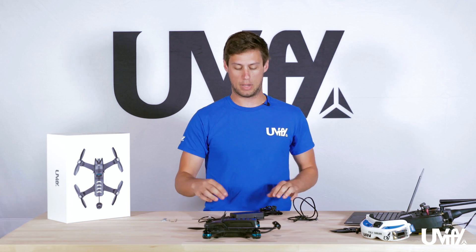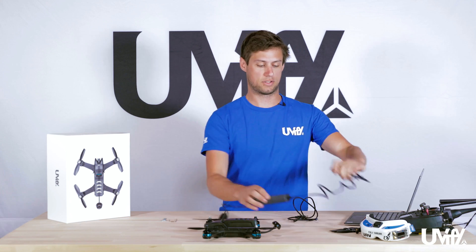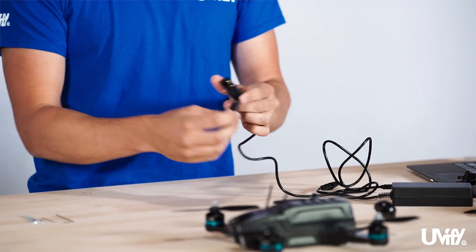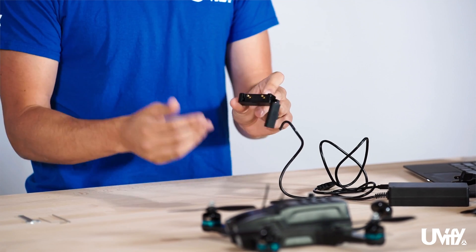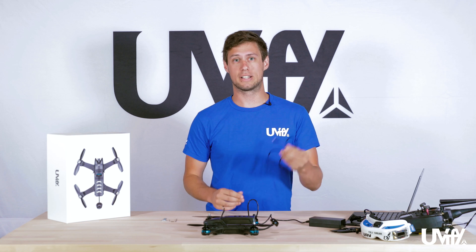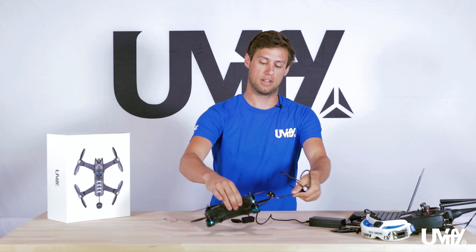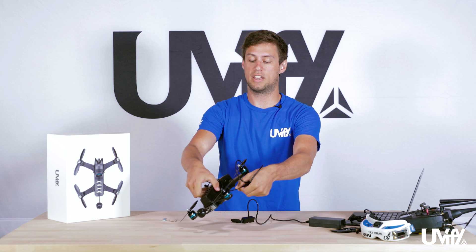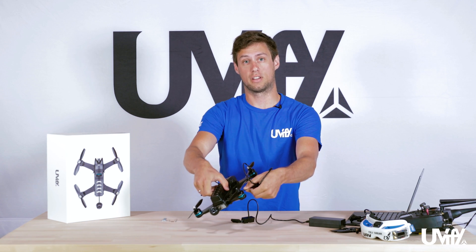The AC adapter is for charging the battery — plug it into your wall socket, then plug the battery into the connectors at the front to start charging. The USB cable plugs into the back of the Draco for changing settings, and also into the side for updating things like the OSD.